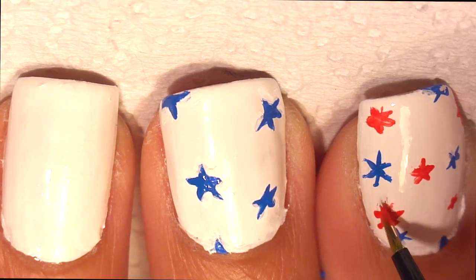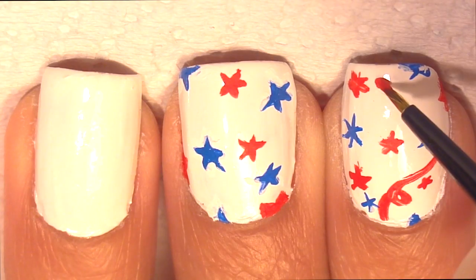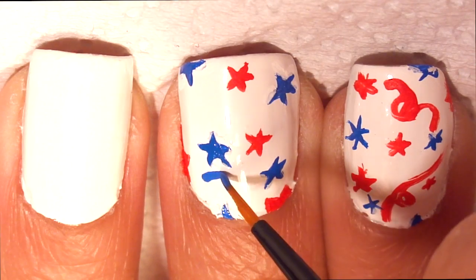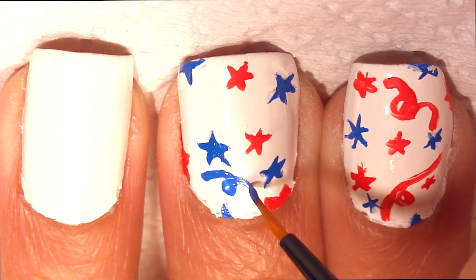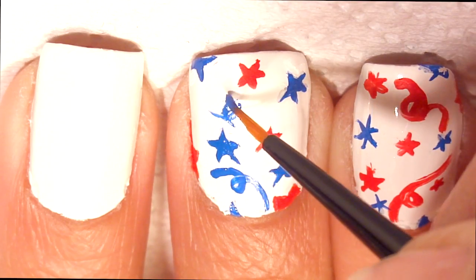We're going to add some swirls to look like some confetti. I think it might be time for me to get a new paint brush.